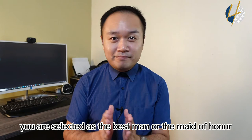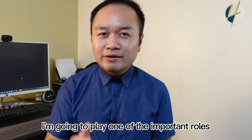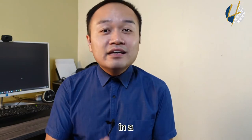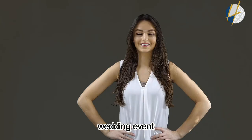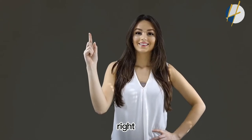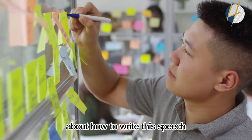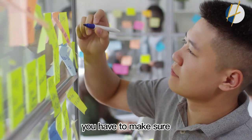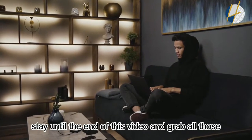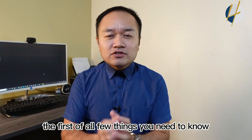If you are selected as the best man or the maid of honor, congratulations, because you are going to play one of the important roles in a wedding event. If you are looking for ideas and tips on how to write this, you are at the right channel and right video. Make sure you stay until the end to grab all those ideas and tips.